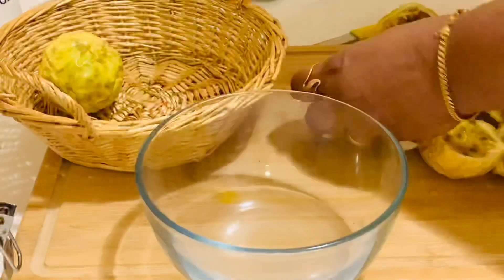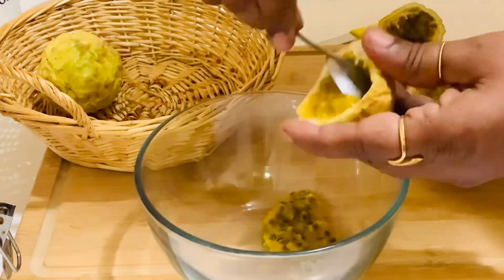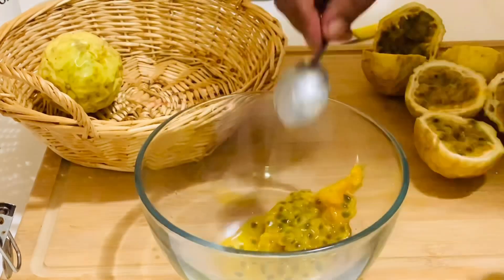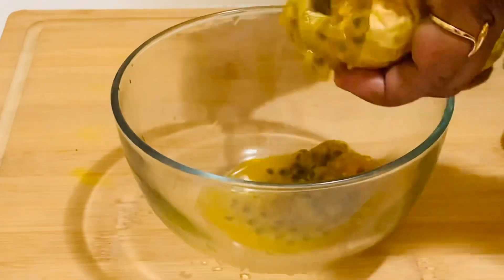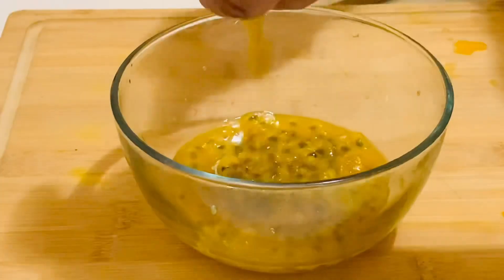Finding fresh passion fruit in some countries can be very difficult, so you can use thawed frozen pulp or unsweetened passion fruit juice concentrate. However, if you can find the fresh fruit, I recommend you buy at least a few to make the topping, as the seeds give this dessert all its charm.